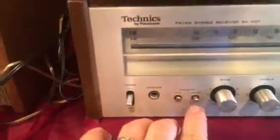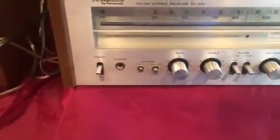The SA400 has four speaker connections in the back — you can run main and remote at the same time. Of course, I've only got mains hooked up here.